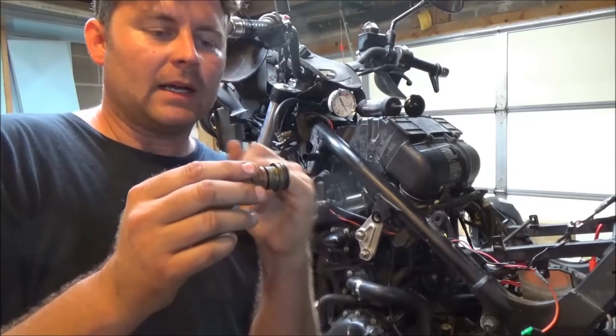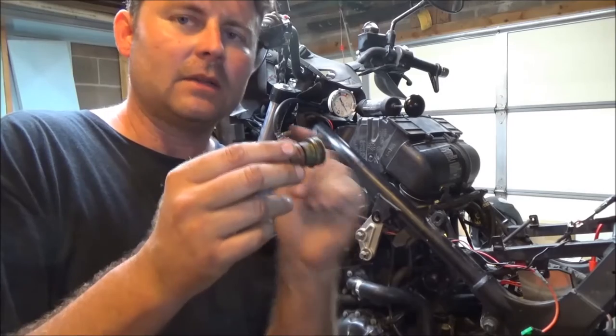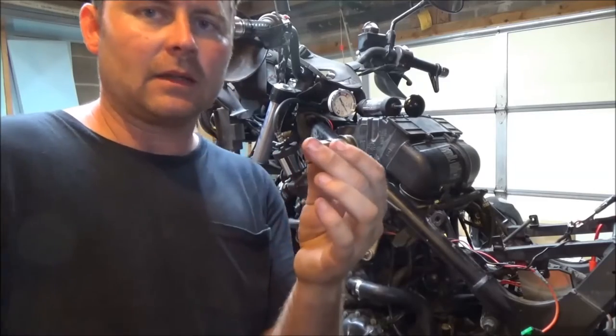But sometimes you run into something you're working on that you didn't expect to replace, because you didn't take it apart. That's the problem I'm running into right now. So I want to talk a little bit about how do you know if you should replace an o-ring if it doesn't have a real obvious leak.